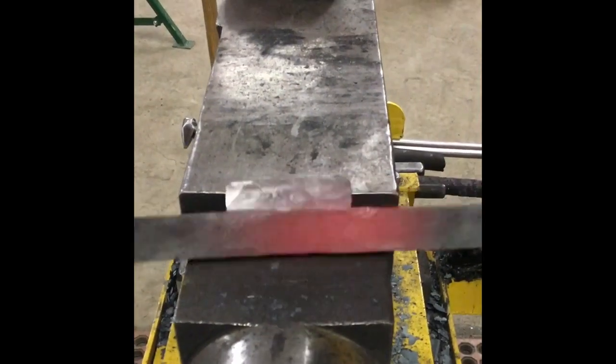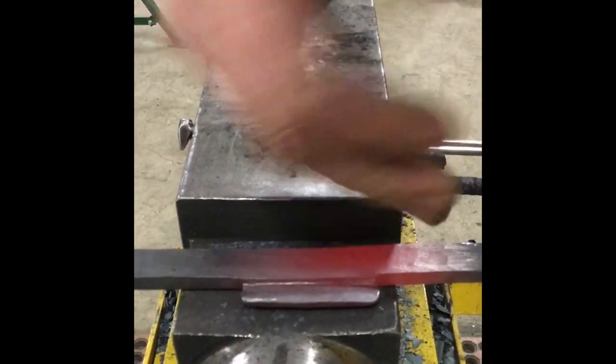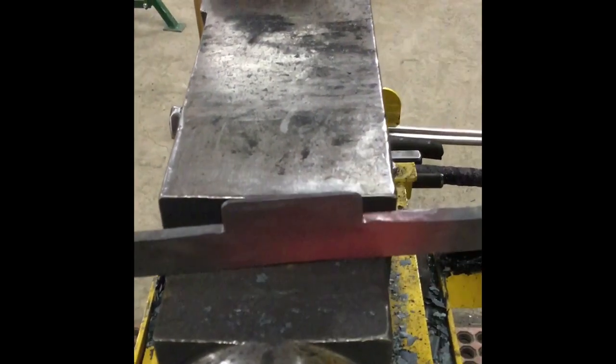It's important to note that we're going to fold it towards that seam so that it looks nice and clean and we can create a nice sharp outer edge.